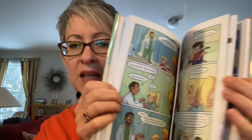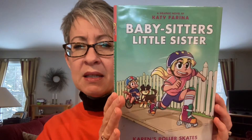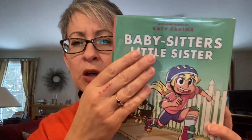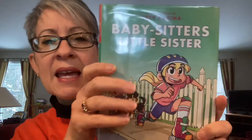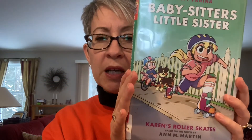I think my kids will like this. They love graphic novels anyway. And it's one that can appeal to a second and third grade level as opposed to the older kids. So again, Babysitter's Little Sister — this one's Karen's Roller Skates, the original story by Anne Martin, and the graphic novel artist is Katie Farina for this series. Whatever you're reading, keep reading. See you soon.